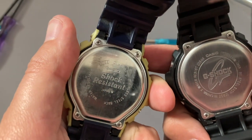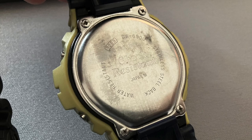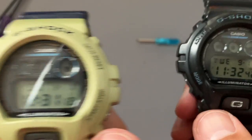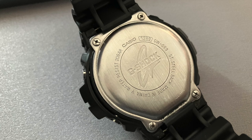Comparing the two back cases, it is mainly the same information. The 6900 is missing the water resistance value, and the trim looks older than on the 069. The 6900 has the shock resistance logo, while the Japan version has the G-Shock logo — the Japan version looks newer.